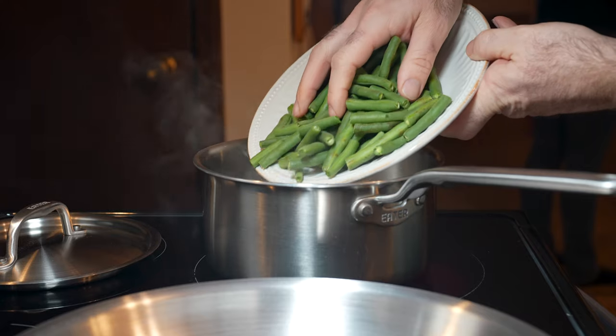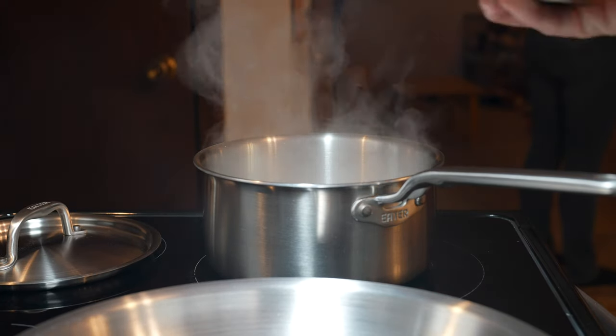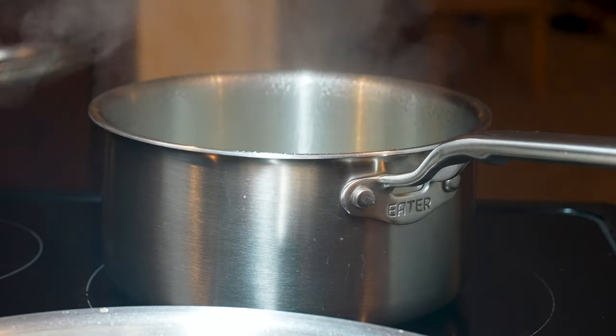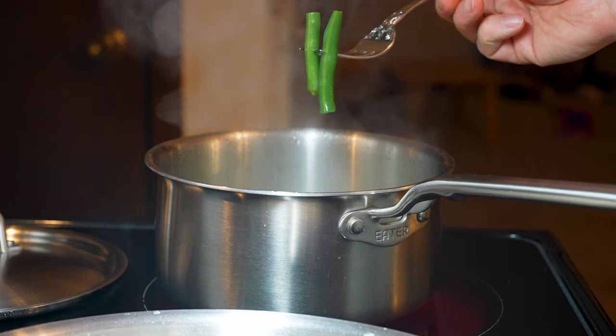Add one inch of water to your pot and bring it to a boil. Add your green beans with a nice pinch of salt, then cover them and cook those beans for about five to seven minutes. I suggest tasting them at five minutes to see if they're at the doneness you like — some people like their green beans a little more crunchy, some more cooked. Give them a little longer if you like them softer.